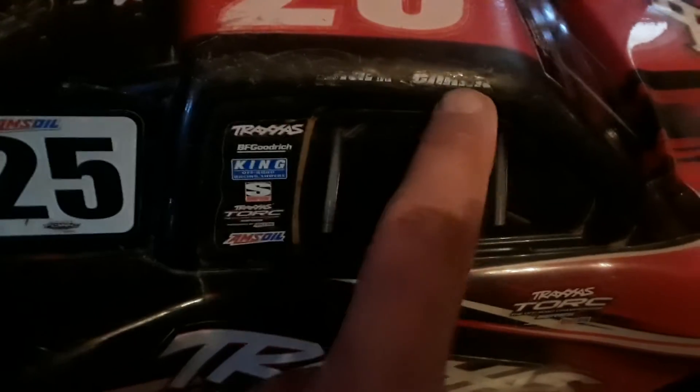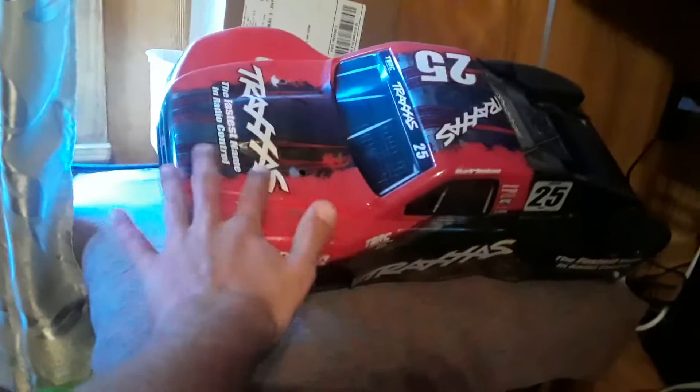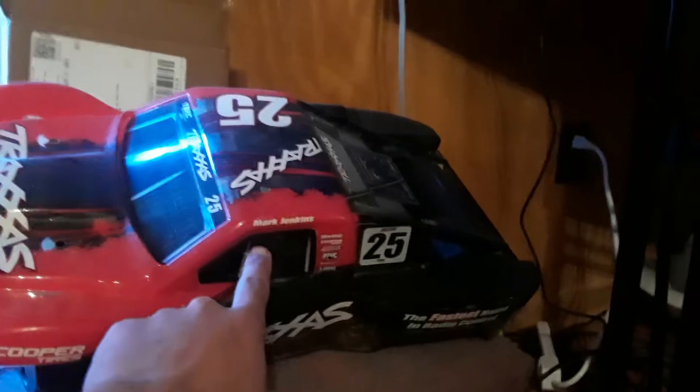Setting up the trucks outside now. The name 'Mark Jenkins' is on the body — on the older one it's molded directly into the body, while on the newer one it's a sticker. You can see it from both sides, though one side shows it a little better. The name is 'Mark Jenkins,' and it's been flipped so many times.